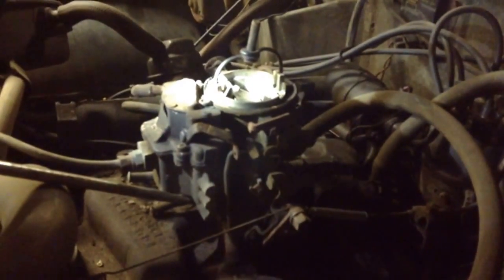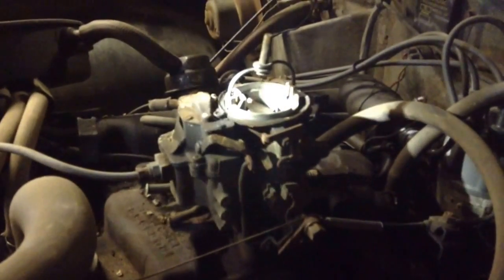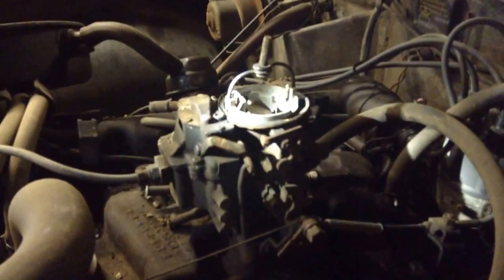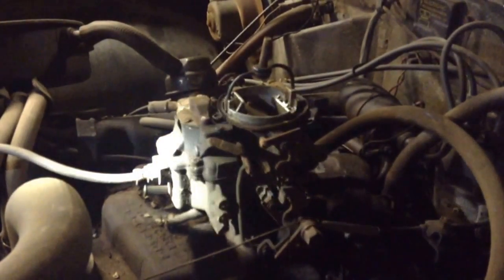It's not about getting in there and pumping the hell out of it trying to get it to start. If that engine doesn't start on one pump, then you've got other issues going on. Somebody got in there and messed with something because they didn't know what they were doing — they got something out of whack.